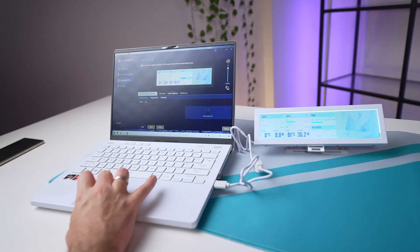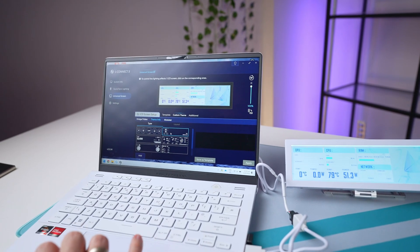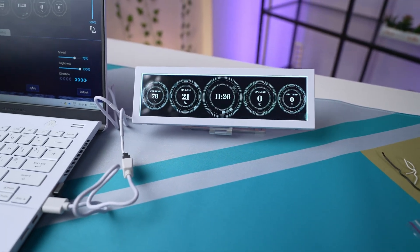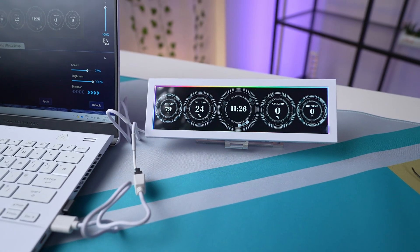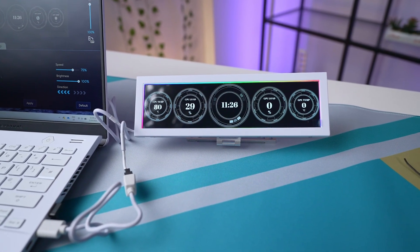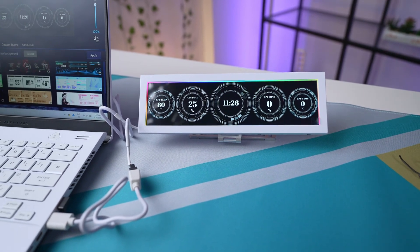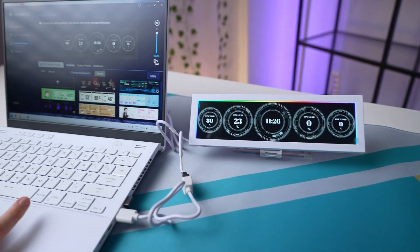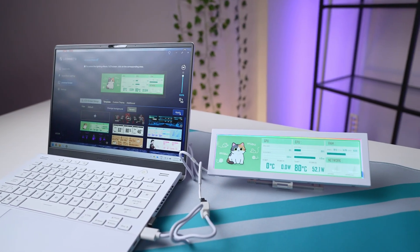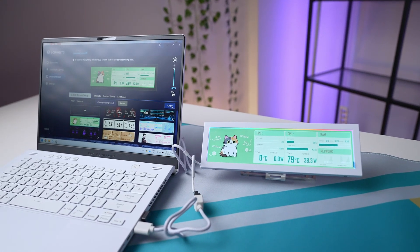You have a bunch of themes, you can create your own themes and dashboards, and you can add lighting effects as well — like a rainbow color effect where you can change the direction. It's gimmicky, yes, but I'd probably say I prefer the cat. The cat looks nice and it gives you all the information you need: network performance, CPU, GPU.